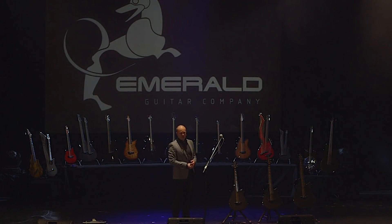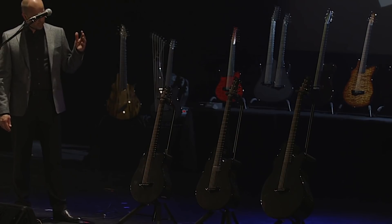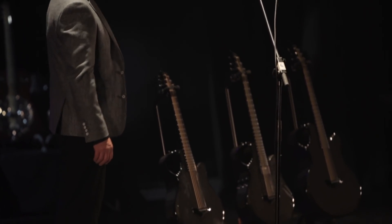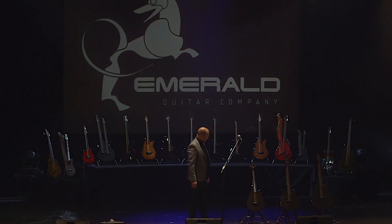To mark 20 years, I thought we've got to do something special. So what we did was we created a whole new family of instruments. What we have here is the brand new X7, the brand new X10, and the brand new X30. This is being filmed and streamed around the world, so some of our guitar fans around the world are going to get to see these.